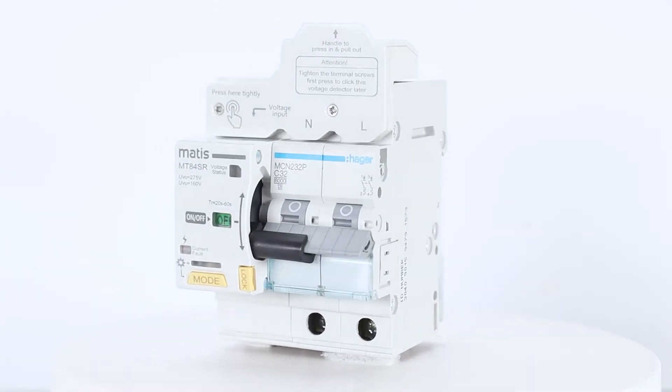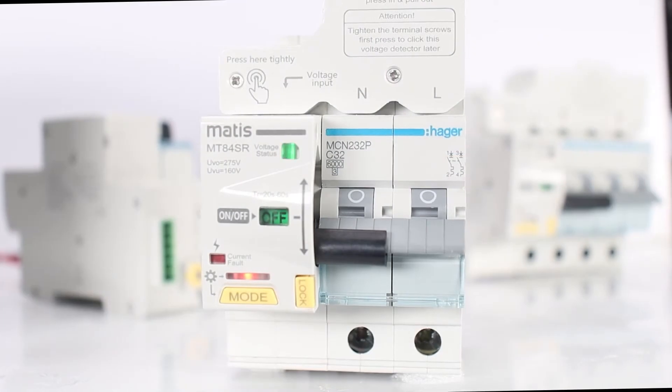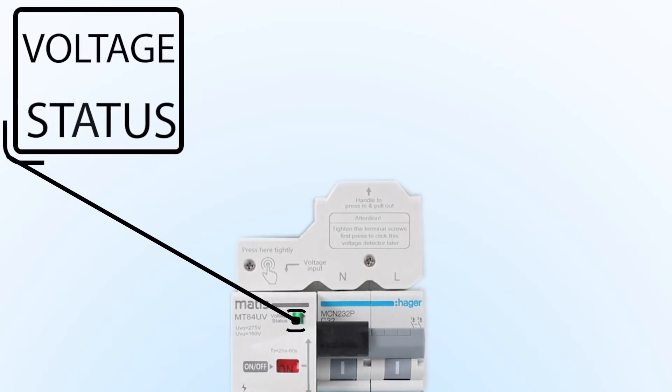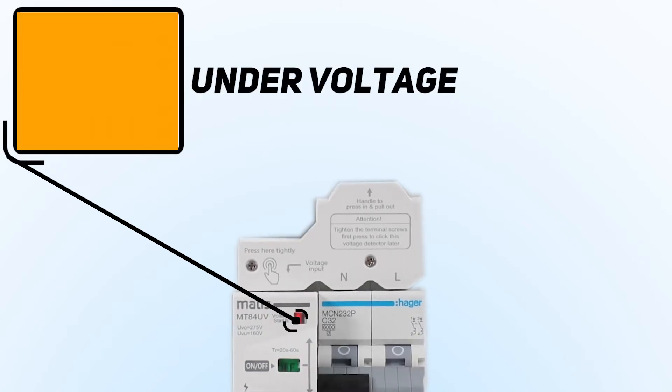Having examined the design of the device in detail, you can find additional indicators that show the state of operation of the device. On top, there is an indicator showing the state of the voltage. Green light indicates stable voltage, while red and orange colors indicate decreased or increased voltage.